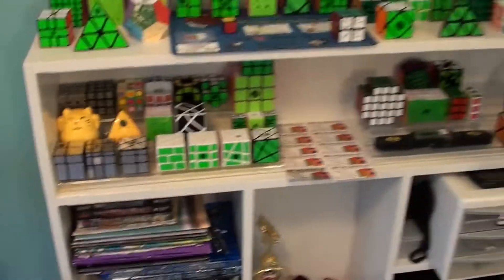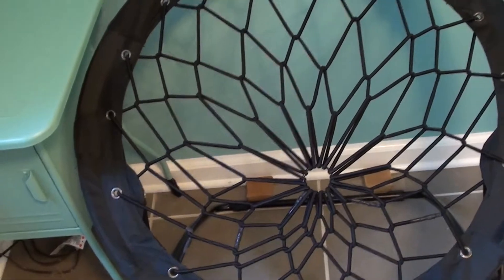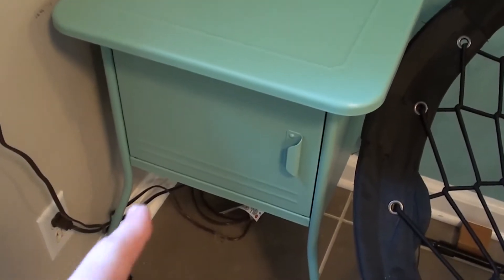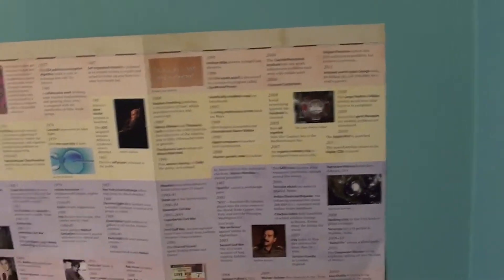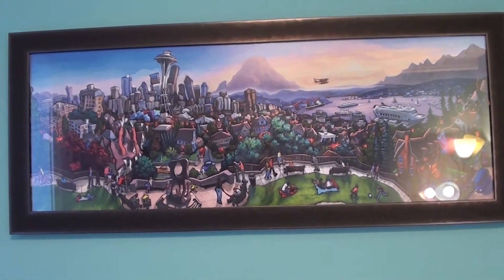Continuing on past that shelving unit, I have a bungee cord chair. This chair is awesome — it seems like it would be uncomfortable, but it's actually pretty comfortable and it just looks awesome. Over here is a blue table that opens and I store some stuff in there. And up above all this is a timeline of the world — it goes back to like 4000 BC or something crazy long ago and ends around 2013 or so. And then up above the timeline is a picture of Seattle. I don't live in Seattle — I live in Minnesota — but I like Seattle.